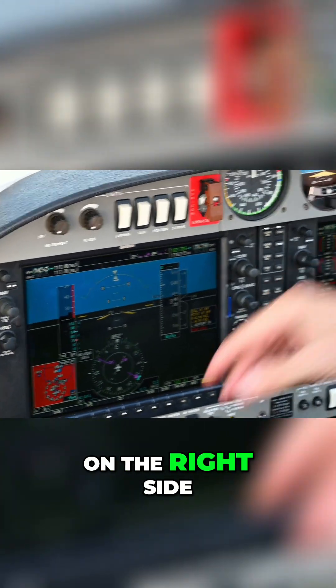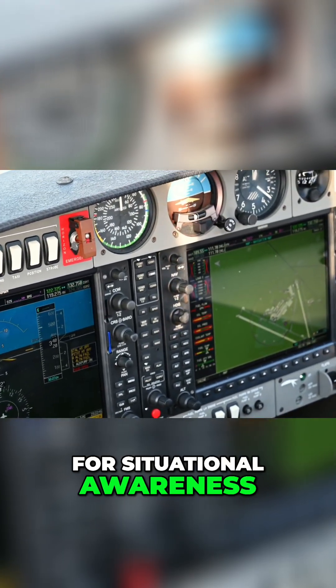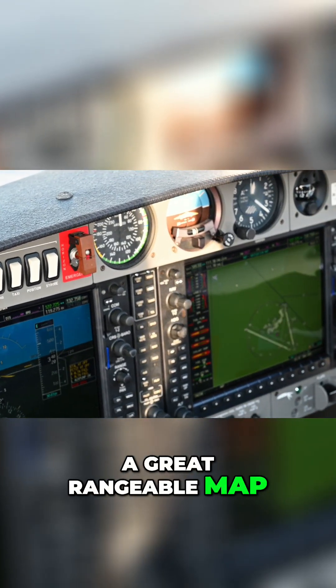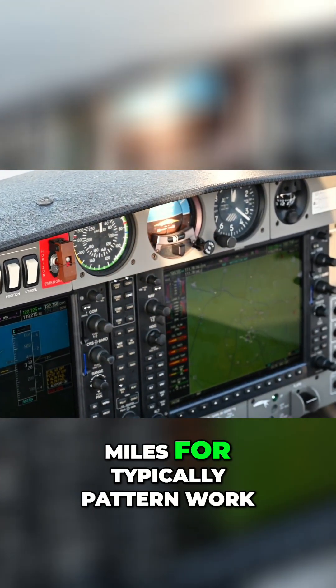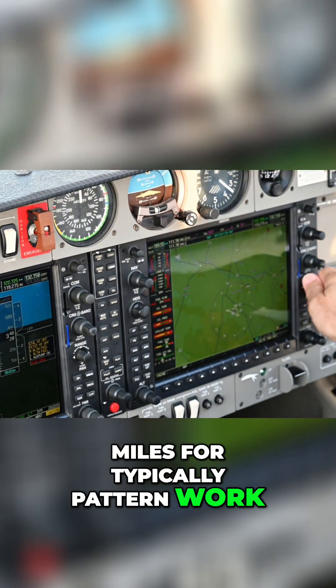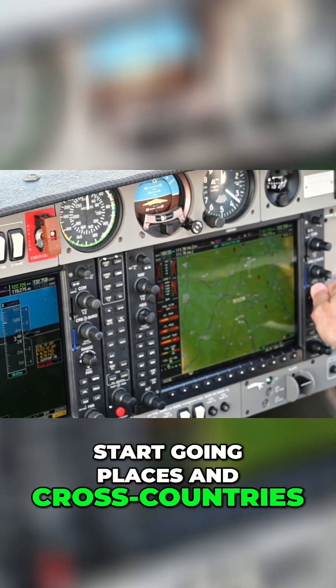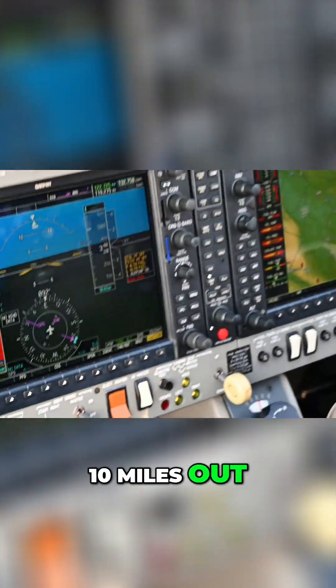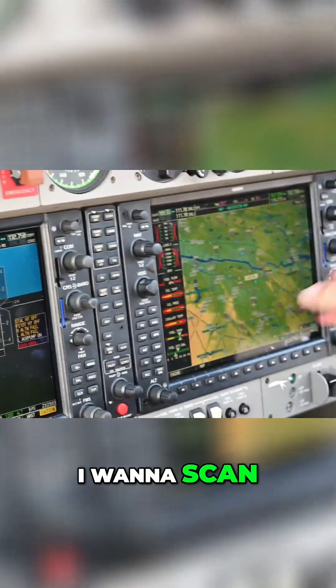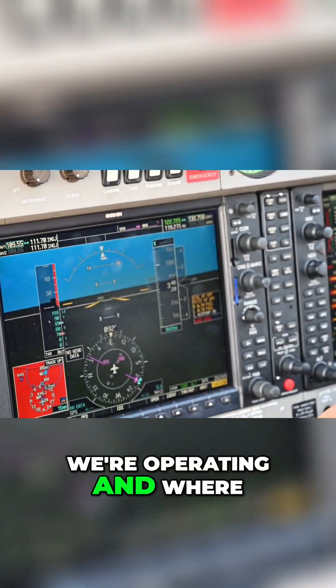On the right side, we've got, for situational awareness, a great rangeable map. This is good for taxi operations. I'm out a couple of miles for typically pattern work. And then as we start going places on cross-countries, I might be at five miles out or ten miles out, depending on how widely I want to scan the area in which we're operating and where we're going.